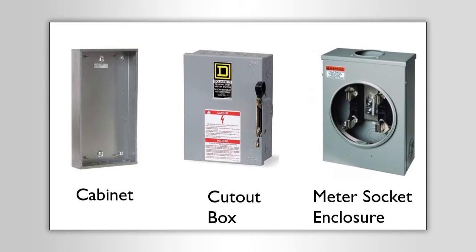A cutout box is where you would go to cut out the power. It usually has a hinged cover and it's an enclosure for a switch. This thing in the middle is a cutout box. So when we cover Article 312, these are the three types of equipment we're talking about.